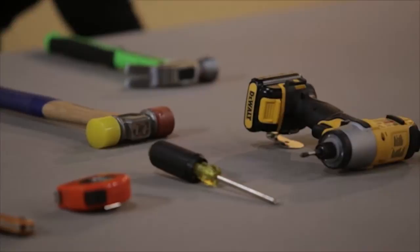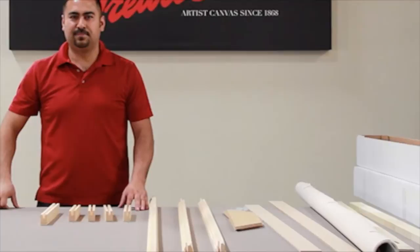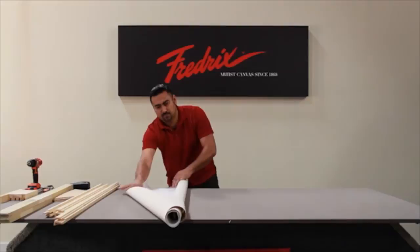The kit includes a sheet of canvas pre-attached to one stretcher bar and three additional stretcher bars. It also includes the required corner and cross braces, the patented Frederick's Clever Lever, and all required hardware to build your Stretch-It-Yourself Kit.